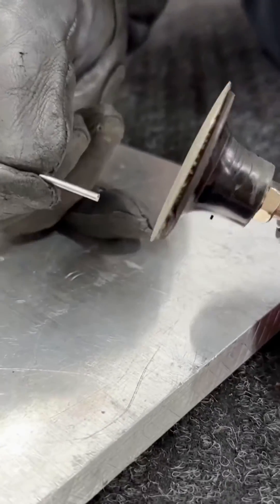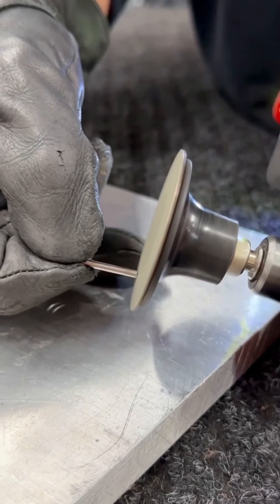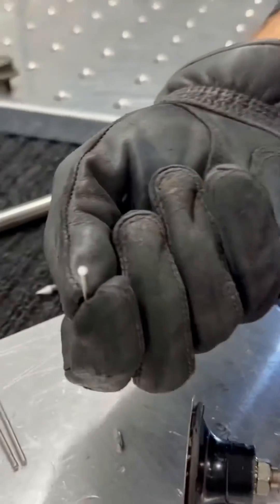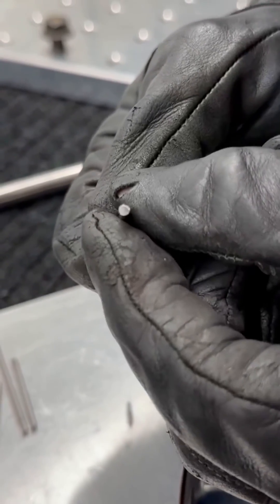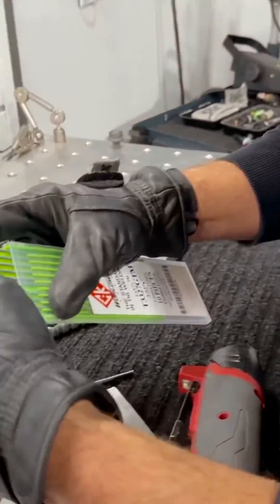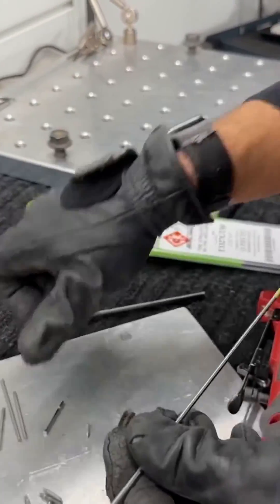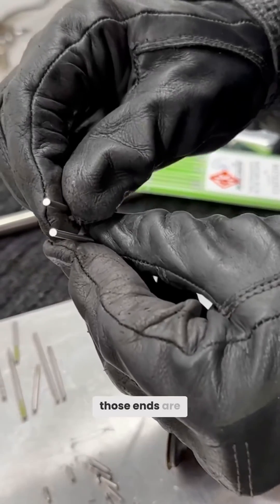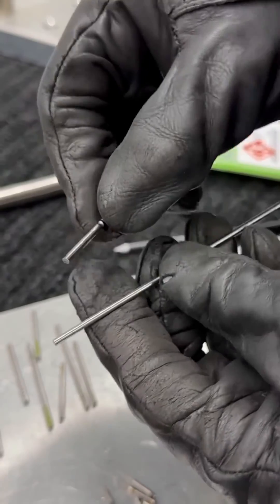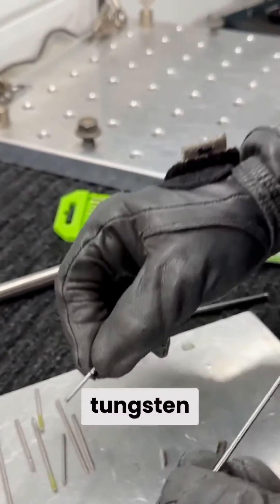I can just re-face that if I need to. Now I have a nice fresh point, pretty much identical to what we started with right out of a fresh pack. You can see those ends are almost just the same to start with, and we'll be able to put a fresh, clean, pure tungsten grind on it.